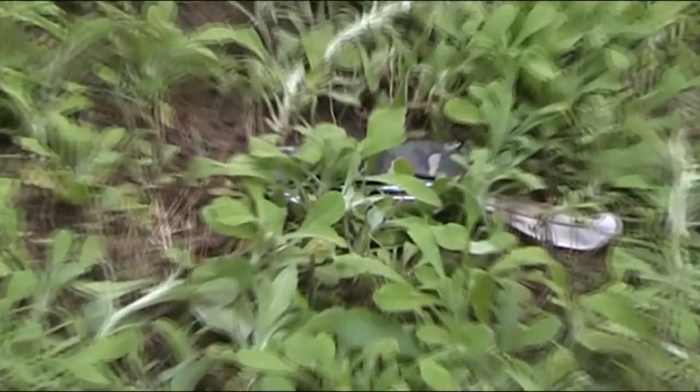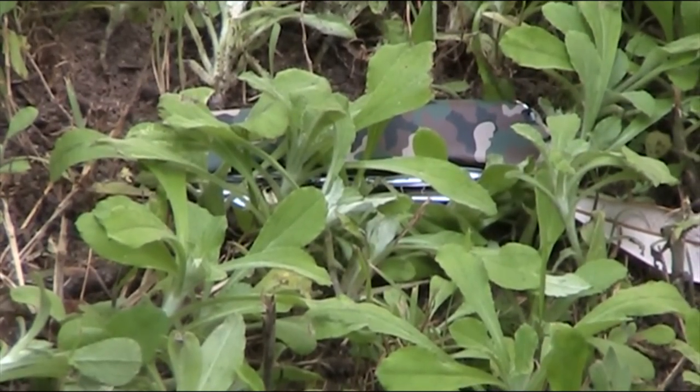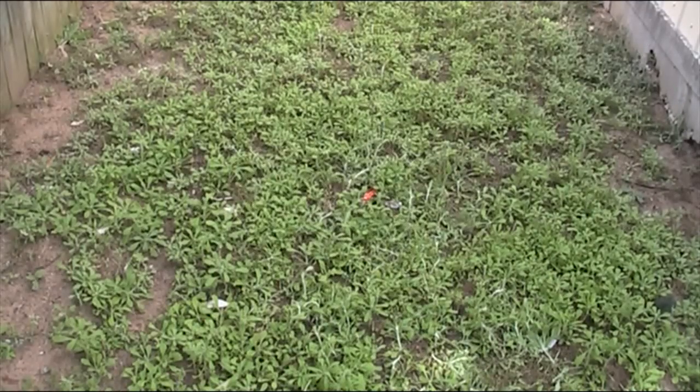Let's just zoom in. There it is. Not easy to see, is it? Camouflage handle scales are really cool but what if you drop it? What then? Let's try that again.